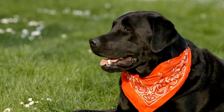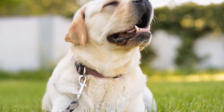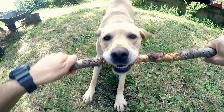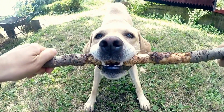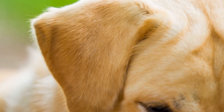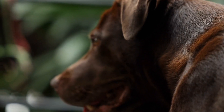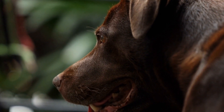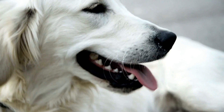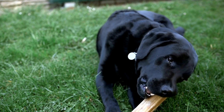Running the Labrador Retriever Easter Egg Hunt. On the day of the event, make sure to follow these tips for a smooth and exciting experience. One, set ground rules — before the hunt begins, explain the rules to all participants. Make it clear that dogs should only retrieve the eggs and not break them open, to prevent any potential choking hazards or accidental ingestion of plastic. Two, monitor your lab — keep a close eye on your lab throughout the hunt and be prepared to step in if they show any signs of aggression or get too overwhelmed.